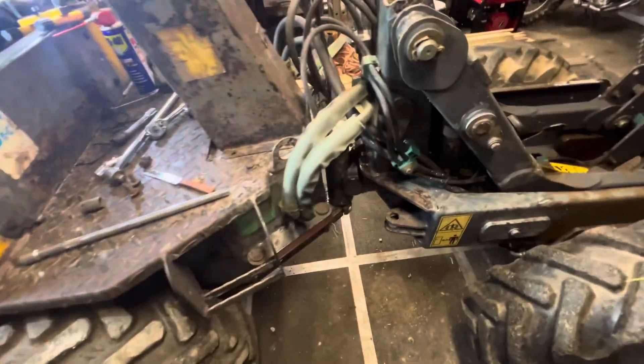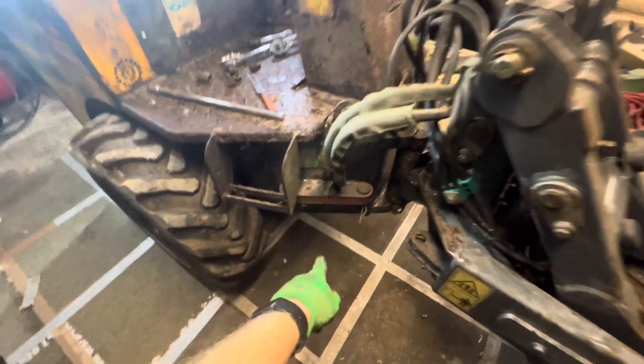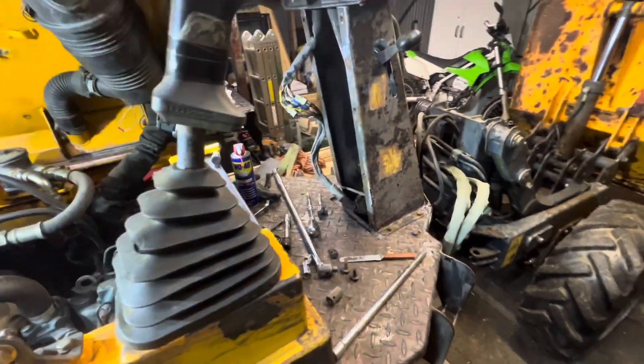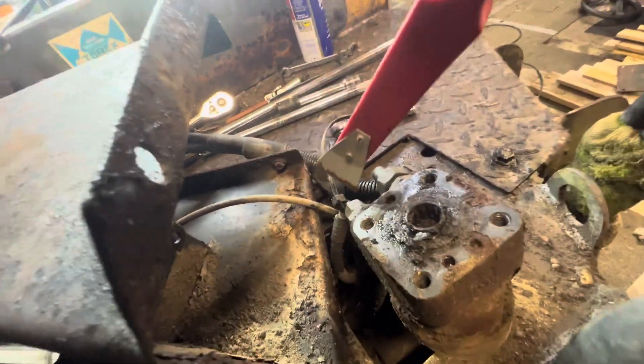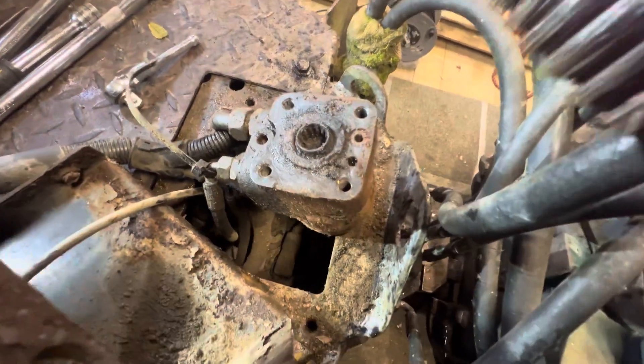Right, I better get on with it — I'm going to get those screws out, tip this all over, and see if I can get the steering column out. It went this way because I've still got the throttle on this side — it's fallen, or rather placed, down this way. It's not really that heavy. It's easier to lean it this way rather than bend that cable over there. Something there actually moves — look at the state of it.